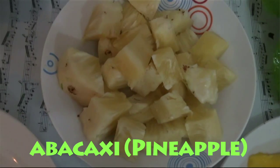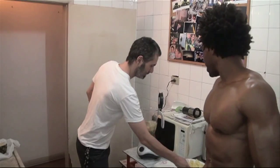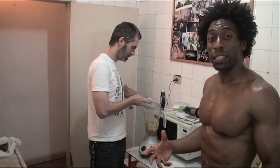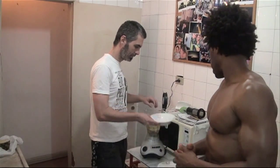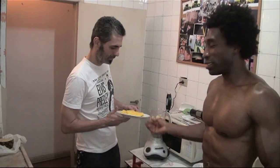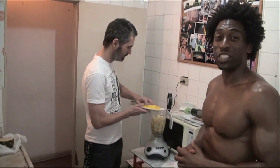Our next ingredient is avocashe, and avocashe is high in fiber, high in vitamin C. Our next ingredient is manga, which is mango in English.